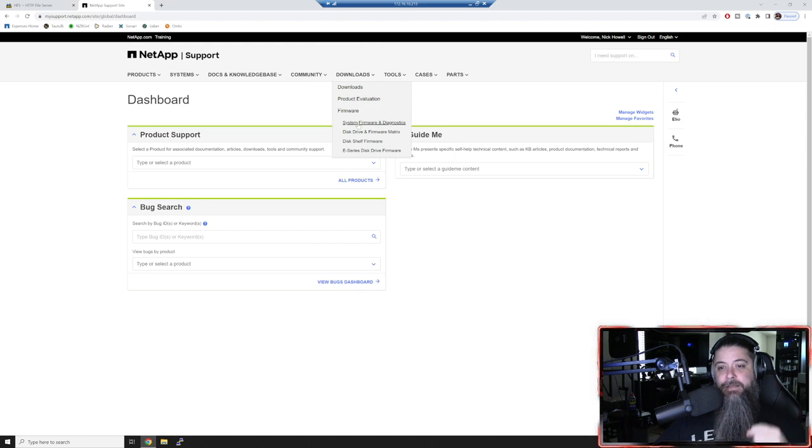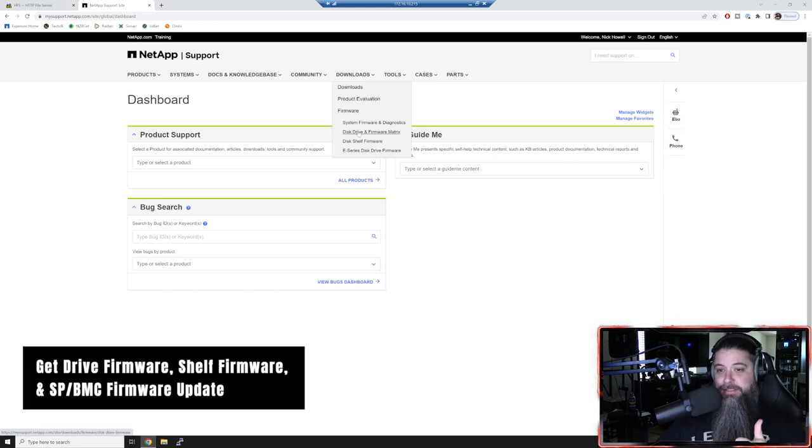At mysupport.netapp.com, the big tab you want is the downloads tab. Go under firmware - you can do system firmware and diagnostics, which is your BMC or service processor firmware. You've got disk firmware and the matrix, but I'll show you a trick where you don't have to worry about that. You've got disk shelf firmware for systems with one or more shelves. For most of you running an AFF or FAS system, you really just need drive firmware, shelf firmware, and your SP/BMC firmware update for remote access.